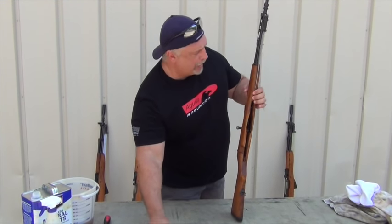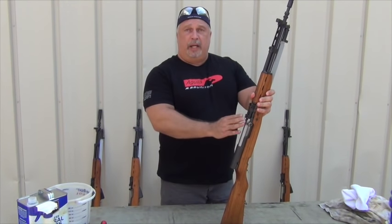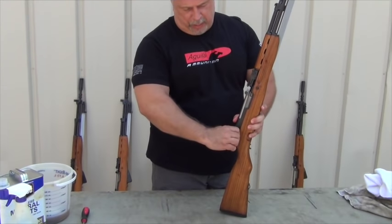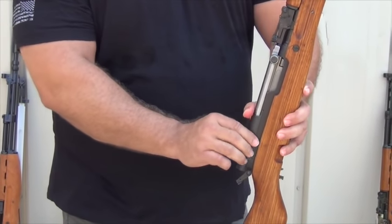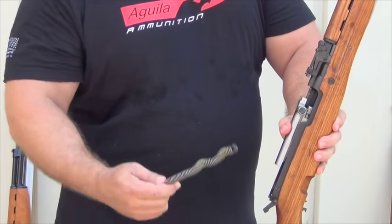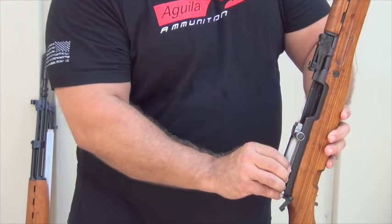Pull the 10-round mag out, lay it down. Then we can take pressure off our bolt and you're ready to remove the bolt assembly. We're going to do that by lifting the lever here that holds on the receiver cover. Work it out. There goes your receiver cover, your recoil spring, and your bolt assembly.